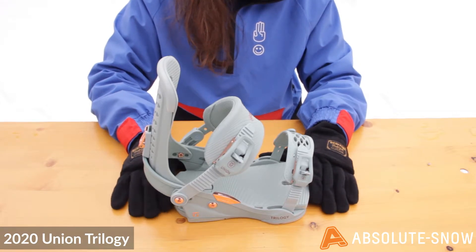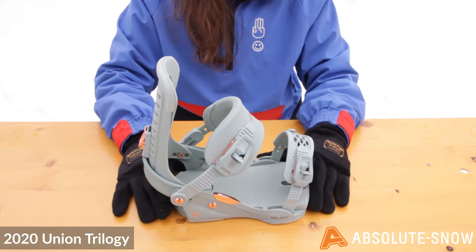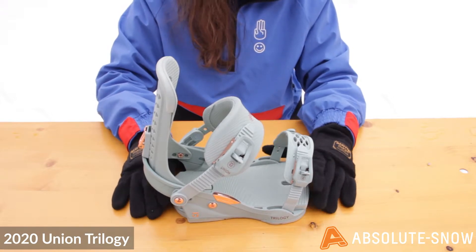It has an aluminium magnesium construction so it's nice and sturdy and gives you a lot of support. It also features a medium flex which gives you the best of both worlds. It's not too stiff and aggressive and it's not super soft, making for a really playful, fun binding that can help you progress.